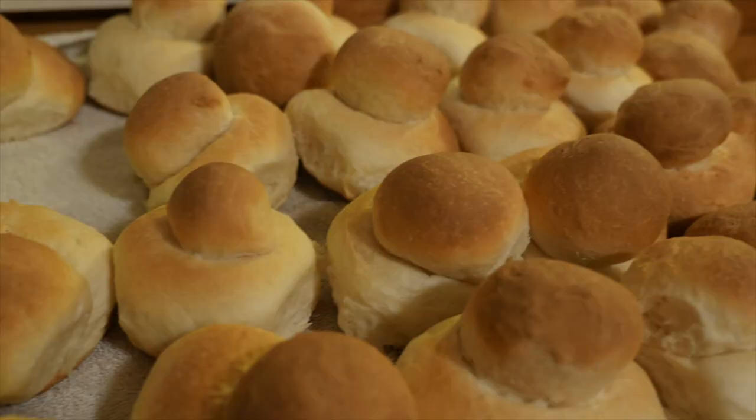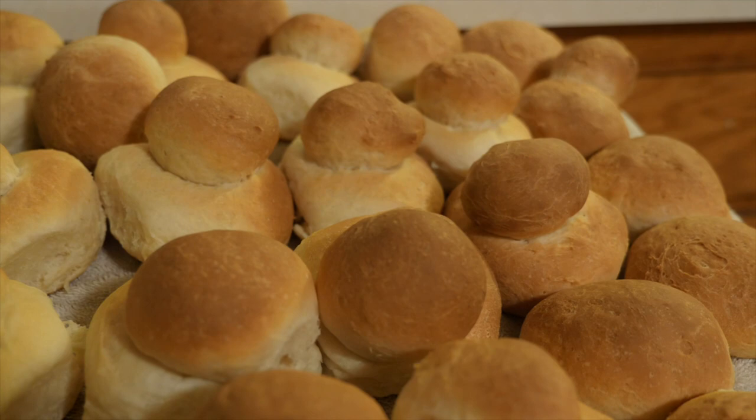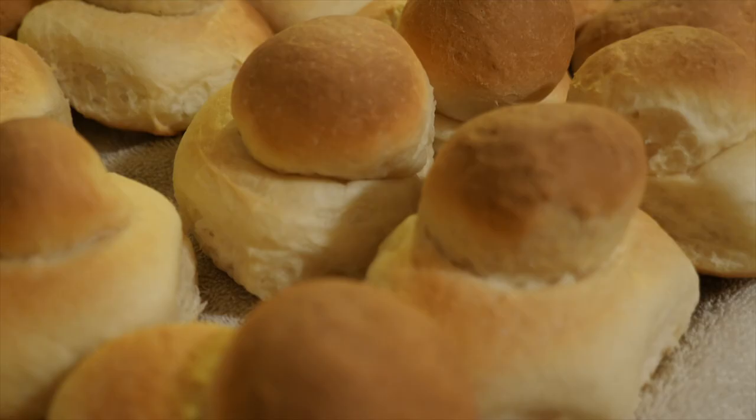These double buns are delicious. I sometimes make two full batches, and the good thing is they last a long time. Just bag them, put them in the freezer, and whenever you want a fresh bun, take one out, defrost it, and put it in the toaster oven. Oh boy, they're so good.